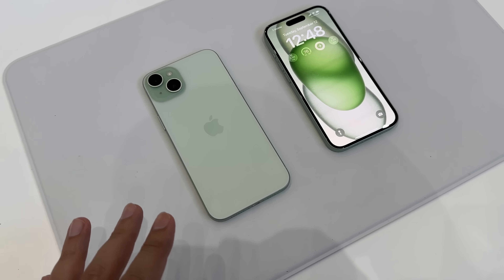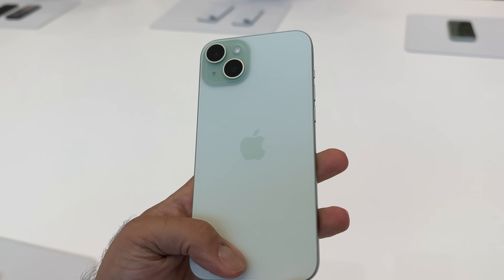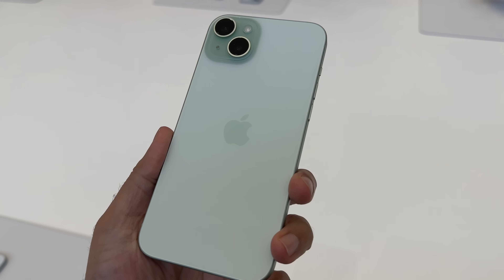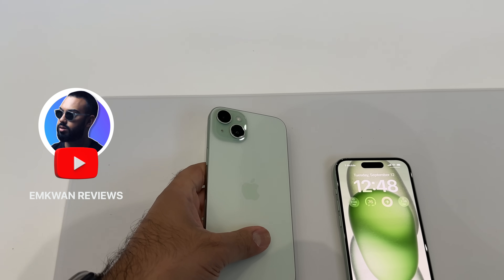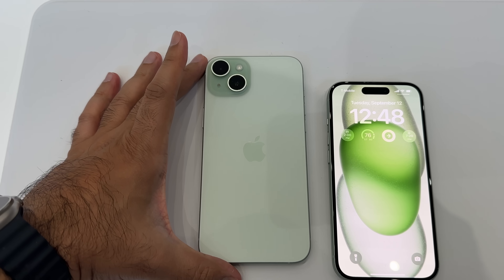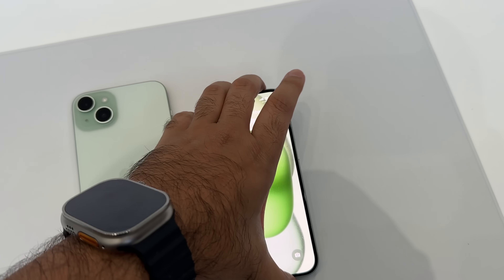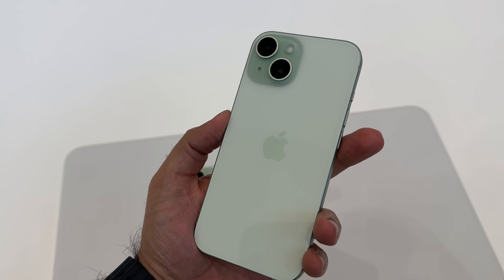This year we've got some really nice colors. Starting off with this green — it's a much more washed out, matte, pastelly color. This year's new iPhone models come in the iPhone 15 Plus, which is the larger 6.7 inch size, and the smaller iPhone 15 with the standard 6.1 inch size.